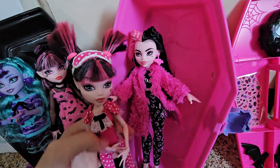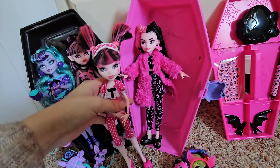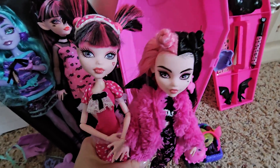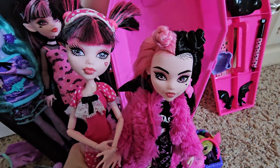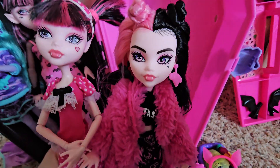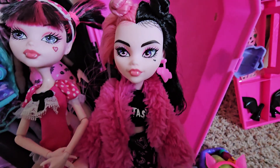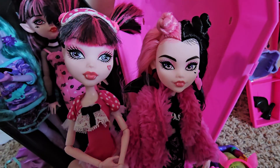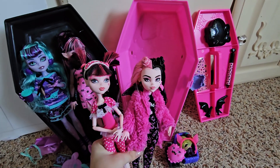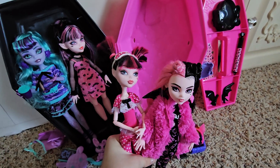These are the two kind of side by side. There's obviously a big height difference because they actually made this generation's Draculaura shorter, which I love. Their makeup is really similar and their shoes are pretty similar, so I like that. Their lipstick is almost the exact same color. I love the purple eyes and the light pink eyeshadow — they're both just super cute. I hope you enjoyed this. I loved getting to do this for you guys, and I hope you guys have a great week. Let me know what you think about her, and if you have her or if you want her. Bye!